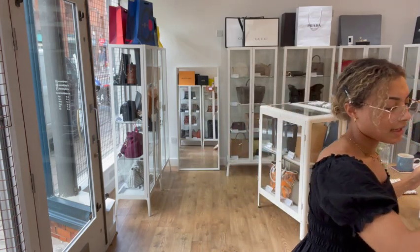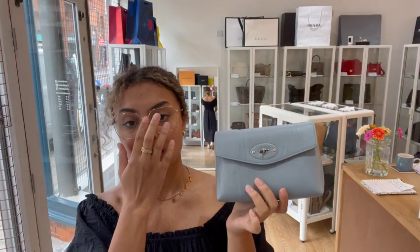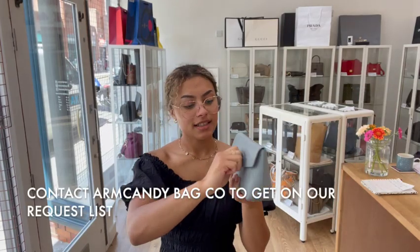If you'd like to know the exact measurements and more details, go to the link in the description below — that's the link to shop this exact bag on armcandybagco.com. If the link takes you to our generic product page, it means it has sold. If you're a Mulberry lover looking for one of these, just get in contact with us and we'll get you on the request list.